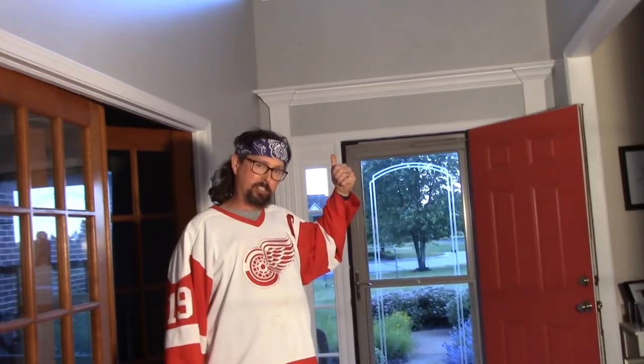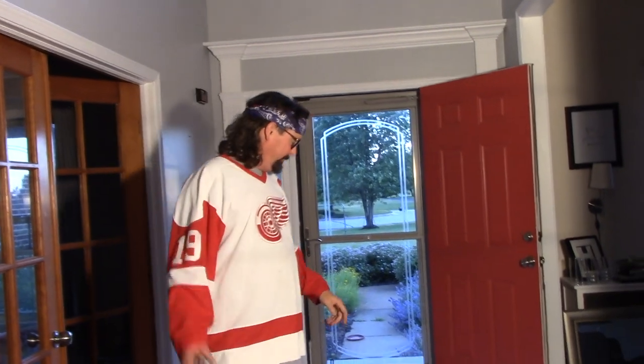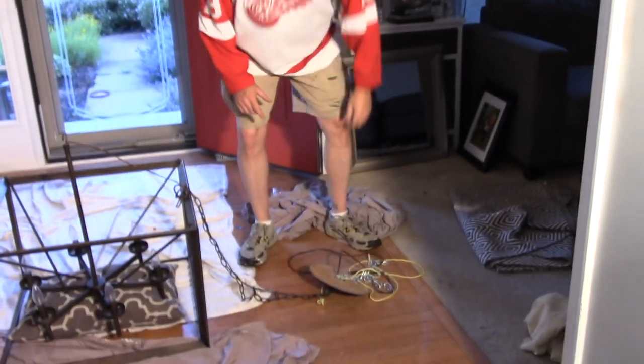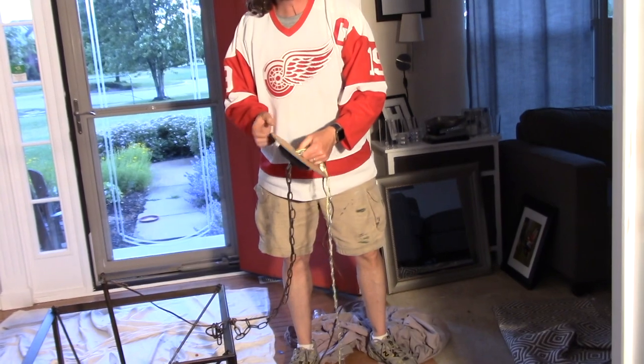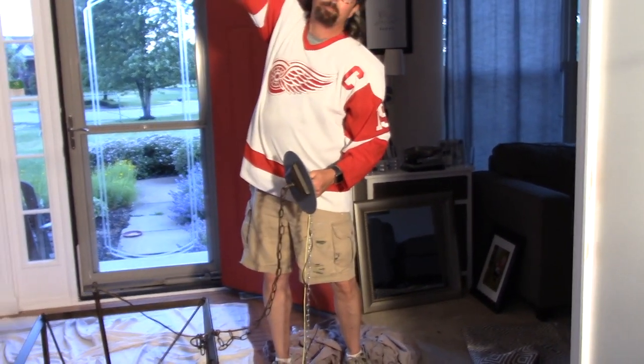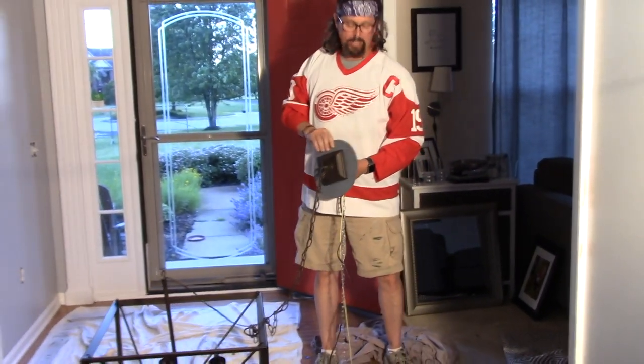I'm gonna show you how I'm gonna get it up on the ceiling. Take a look over here — I made this ceiling plate out of a piece of wood to cover up the plaster, because I'm not going to get up there in pain.